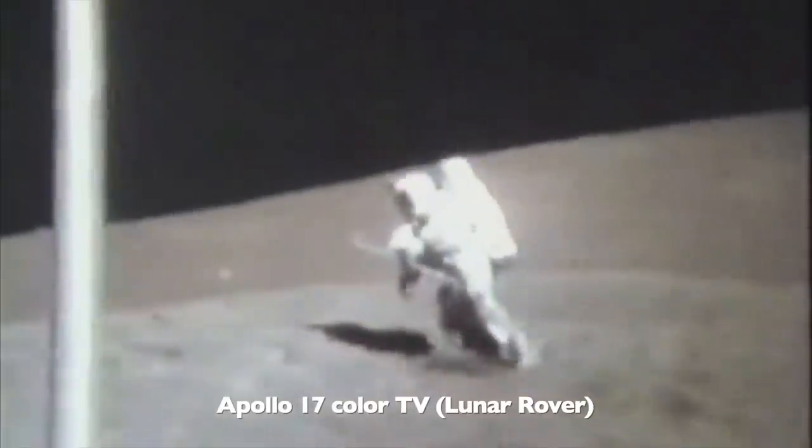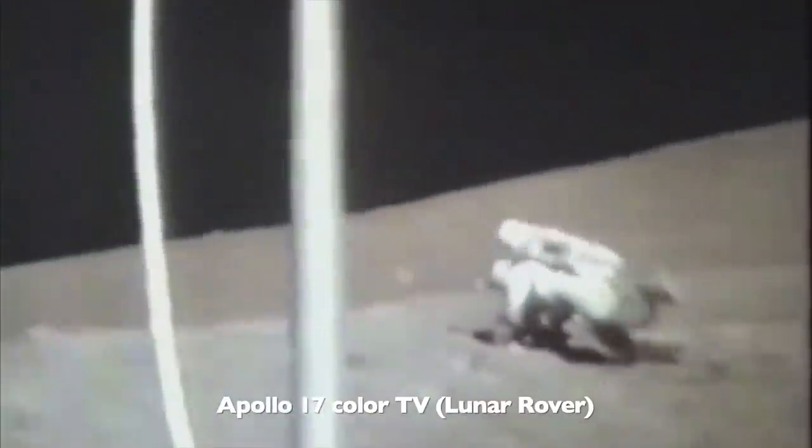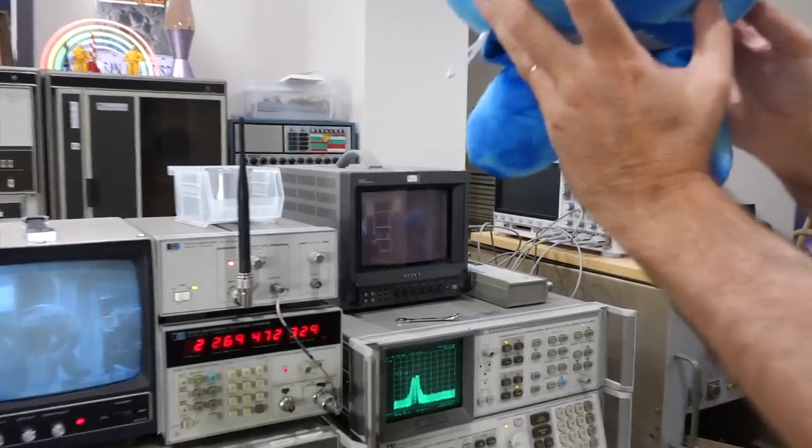But how did NASA manage to do this with all the LEM bandwidth limitations? They had to use many workarounds, which we'll explain in this video. And then, while we're at it, we will try it for ourselves in our setup.